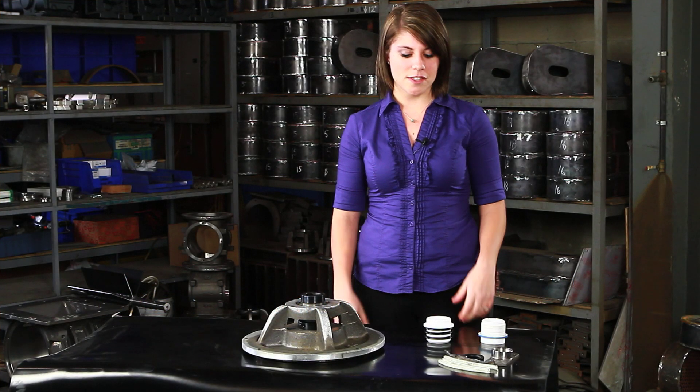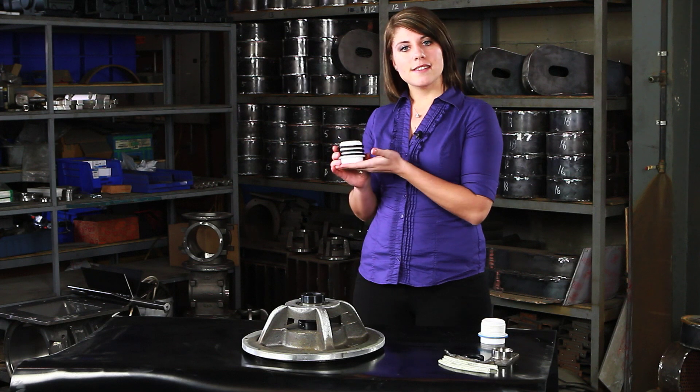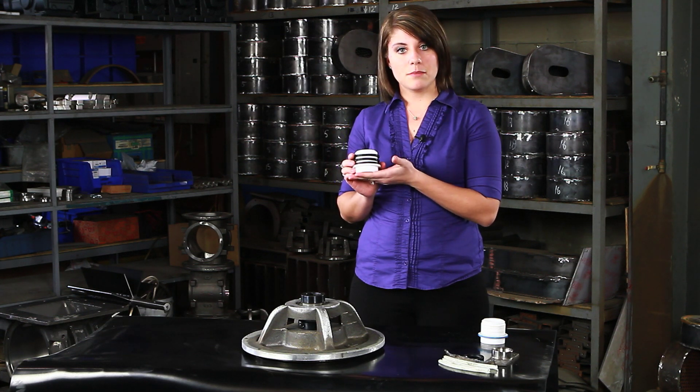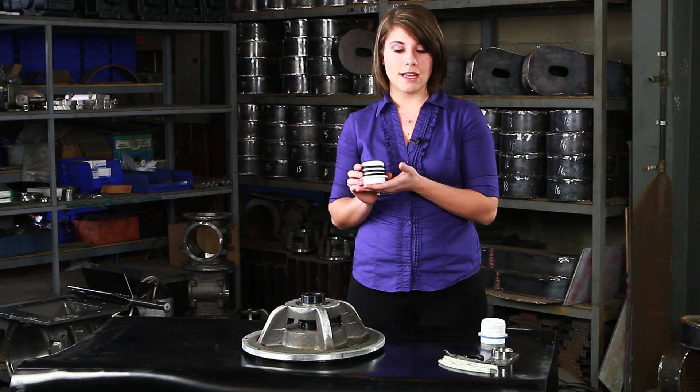I'm Sarah Kellman from ACS VALS. Here I have our ACS T4 shaft seal assembly. This is a superior shaft seal assembly compared to the industry standard packing gland.